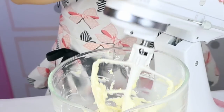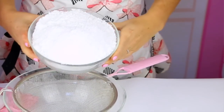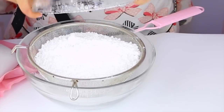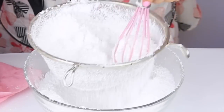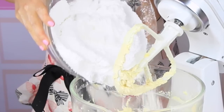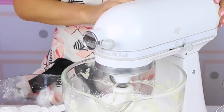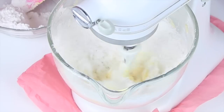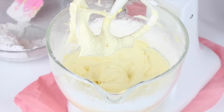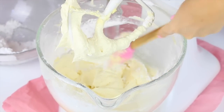Add a quarter teaspoon of salt. Then we're going to take four cups, which is one pound of powdered sugar or confectioner's sugar, and pour it right into a fine mesh strainer over a bowl so we can sift it to remove any lumps. Then add the powdered sugar right into the bowl in three batches, starting on low speed so it doesn't puff up in your face. Once it's mixed in, turn up the speed to medium and continue until all the powdered sugar is fully incorporated, scraping down the sides and bottom as needed.